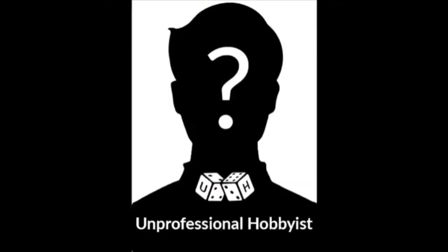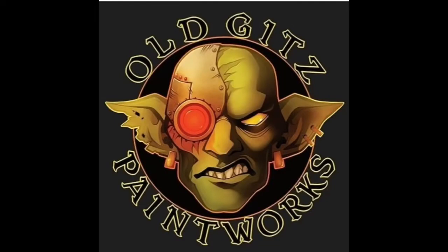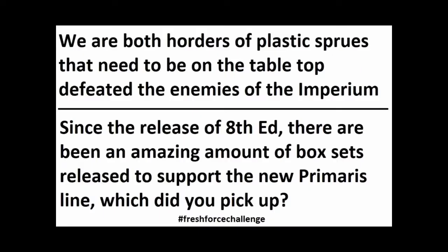We are your host, Unprofessional. Fresh Force Challenge 2019 — All Kids Paint Works and Unprofessional Hobbyists are proud to present a new community painting challenge.